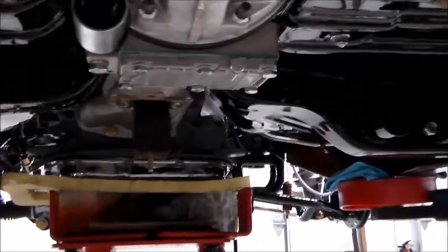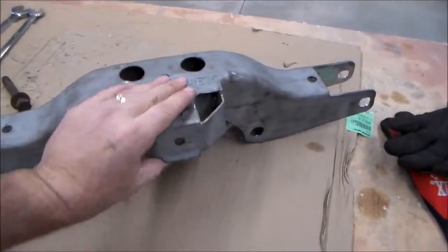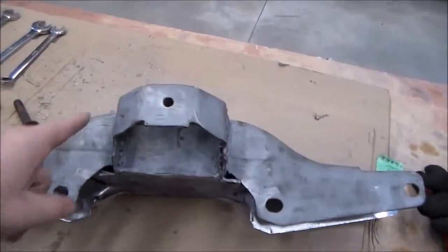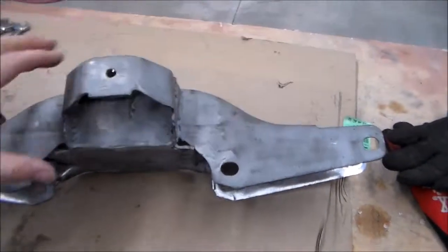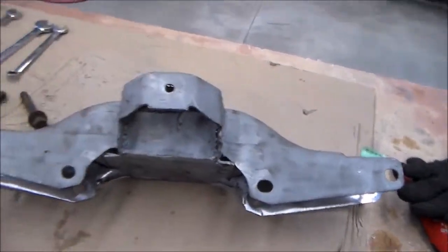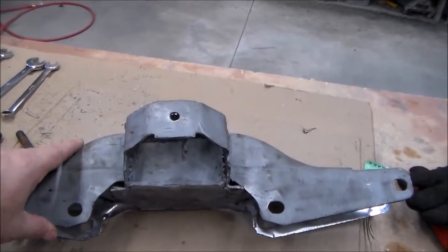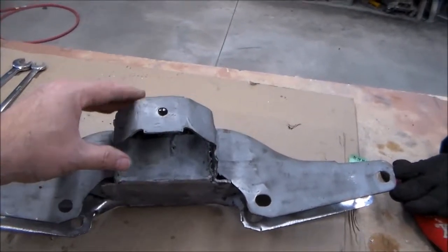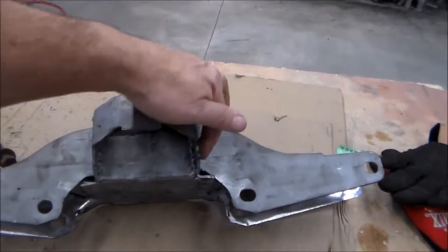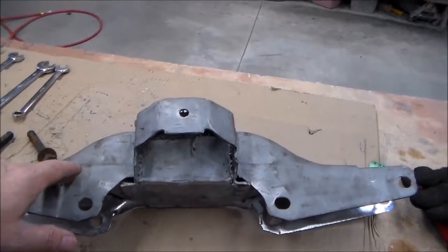The next thing I'm going to do is the transmission crossmember — I'm going to show you how I modified it. Here's my transmission crossmember. This little area right here is where my transmission mount drops in. What I did was I cut this off all the way around this edge, dropped it down about a half an inch, and then re-welded it on there. I cut it off, put the crossmember in place, got my transmission where I wanted it, bolted it to the transmission mount, marked it, and tack welded it. After I tack welded it I refitted it. Now it's all welded — it just needs to be cleaned up and made nice.